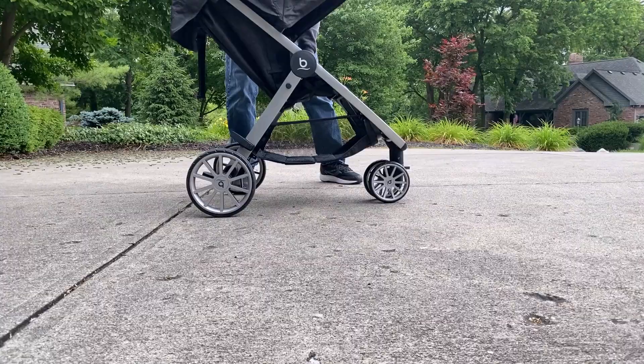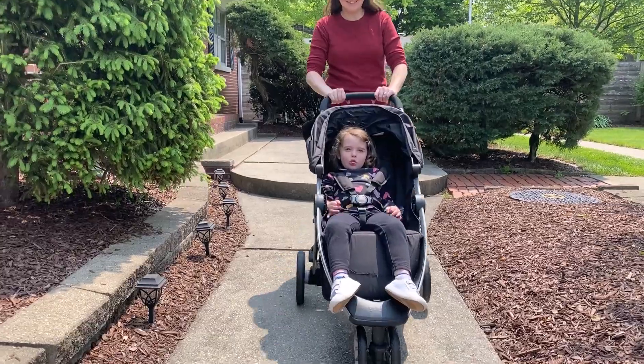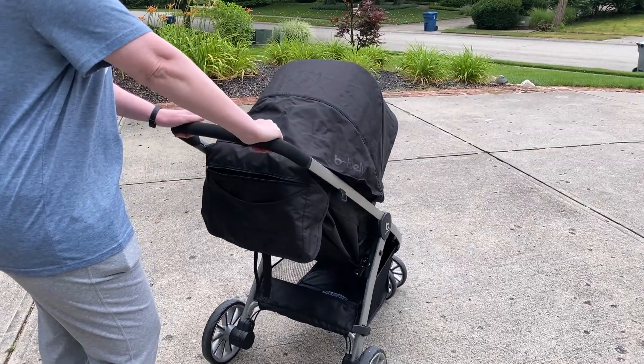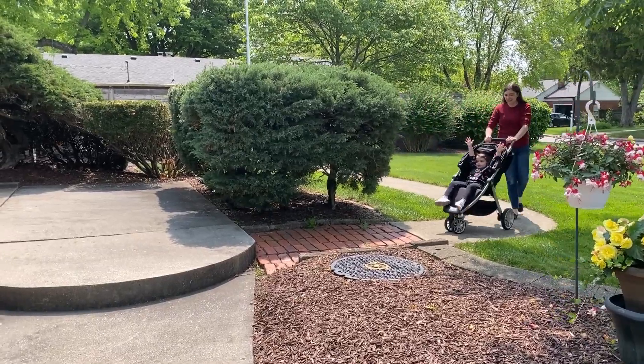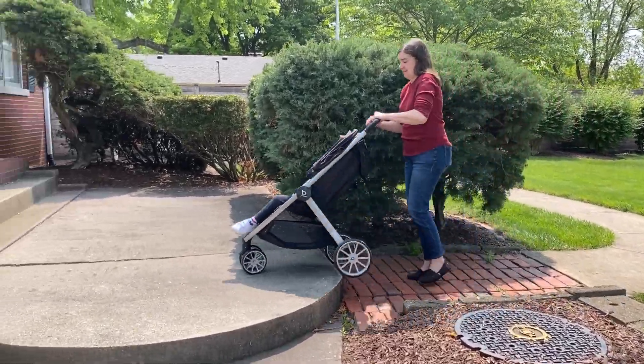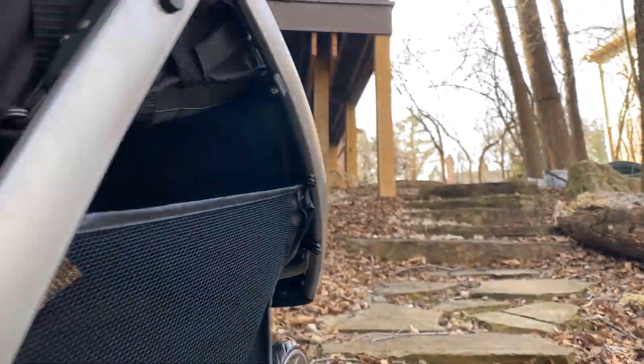In part, that's because of the large wheels and all-wheel suspension. While it's easy to push going straight, it requires more force to turn than some strollers because of its overall length. So it's great for walks, but not so much for lots of maneuvering. It does a little better off-road than some strollers we tested, but still not great.